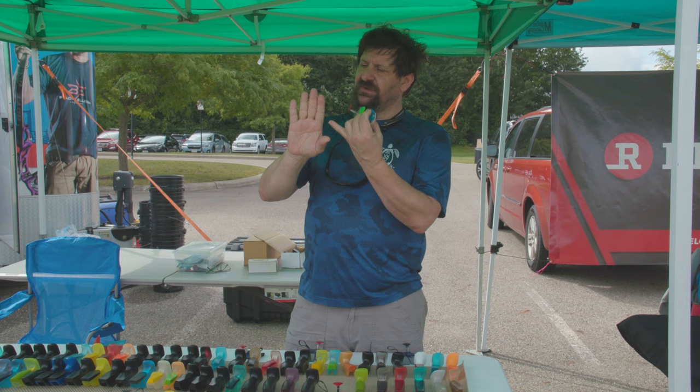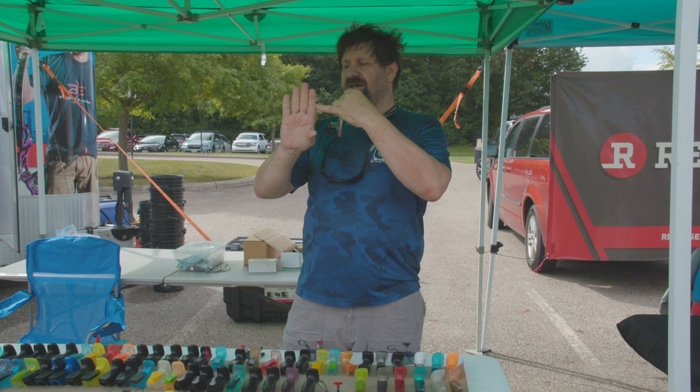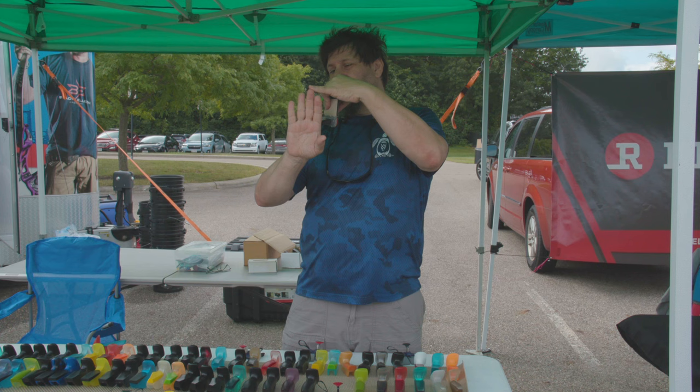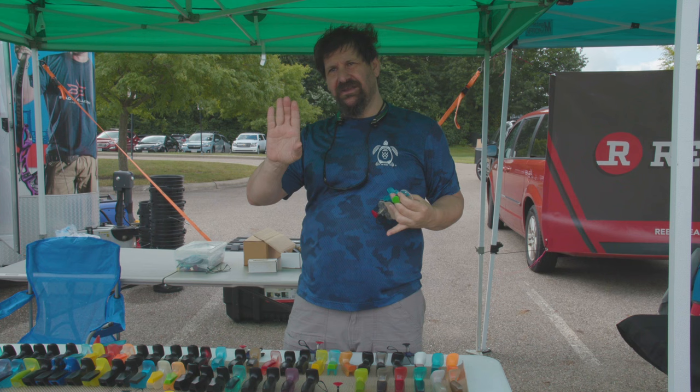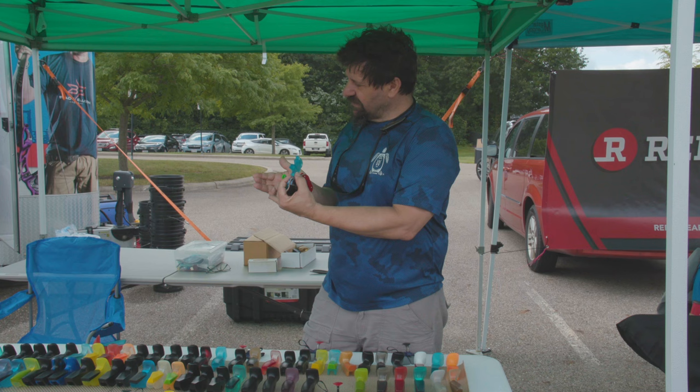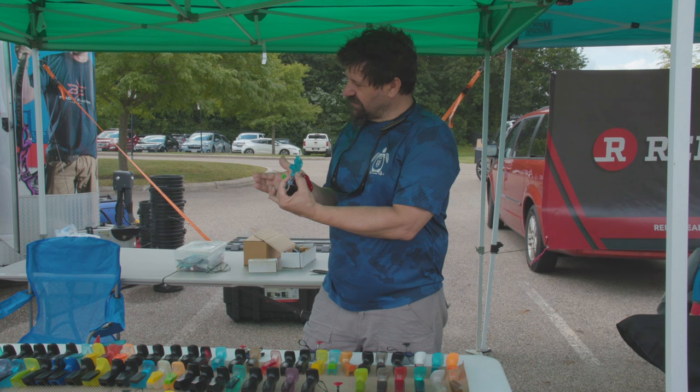If you look at your hand, your middle finger staggers up, peaks, and then goes back down to your ring finger. By taking some of the length out of your middle finger, you're equalizing and decreasing your fingers right here for your hook. So I built this so we have a little higher middle finger to take up some of that slack, which gets you a more straight hook and hopefully a cleaner release.